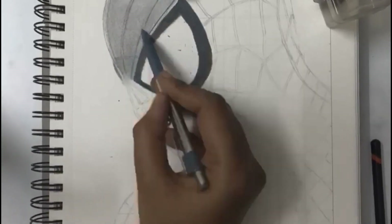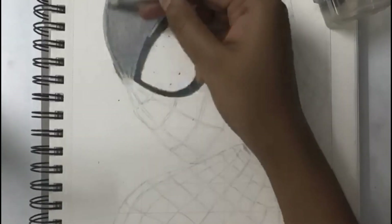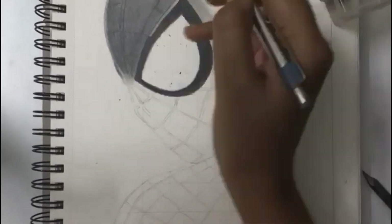For the remaining outfit, first I am filling with B pencil and then gradually I am increasing from B to 9B.